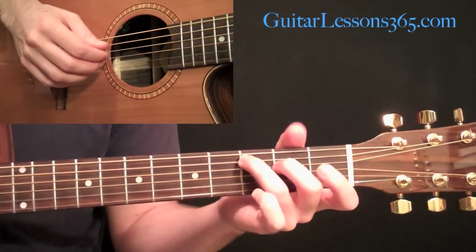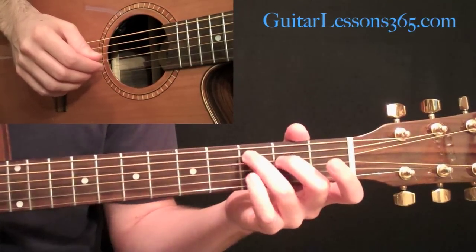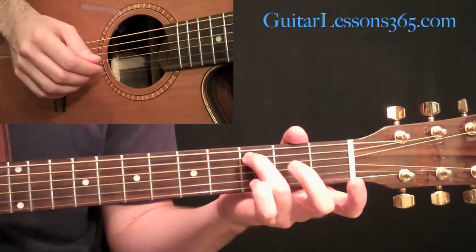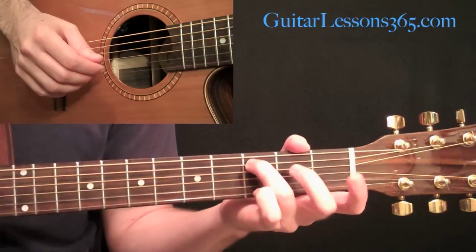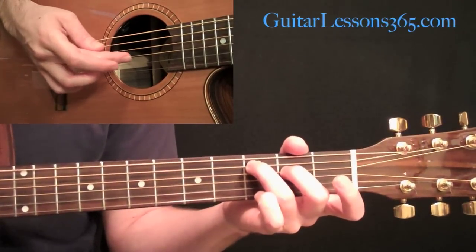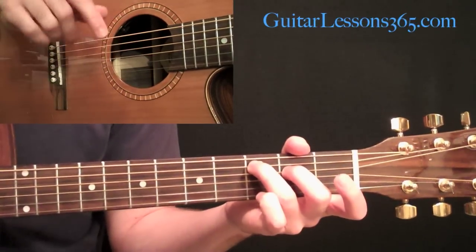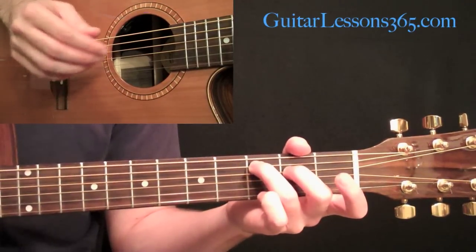This is going to be based off of a C major chord. I'm holding my third finger at the fifth string, third fret, second finger at the second fret on the fourth string, and I'm going to keep the third string — the open G — open. So I just have those three strings.